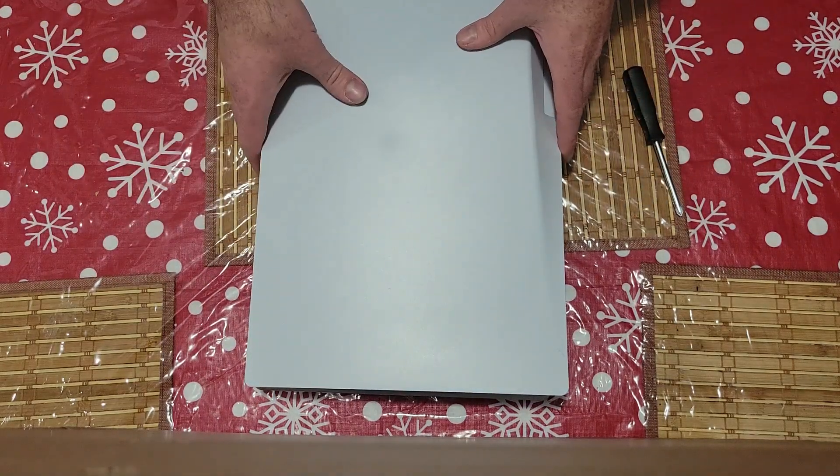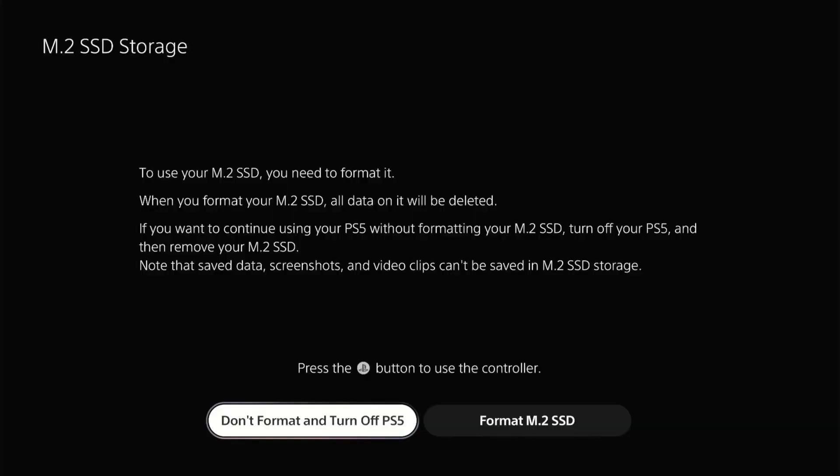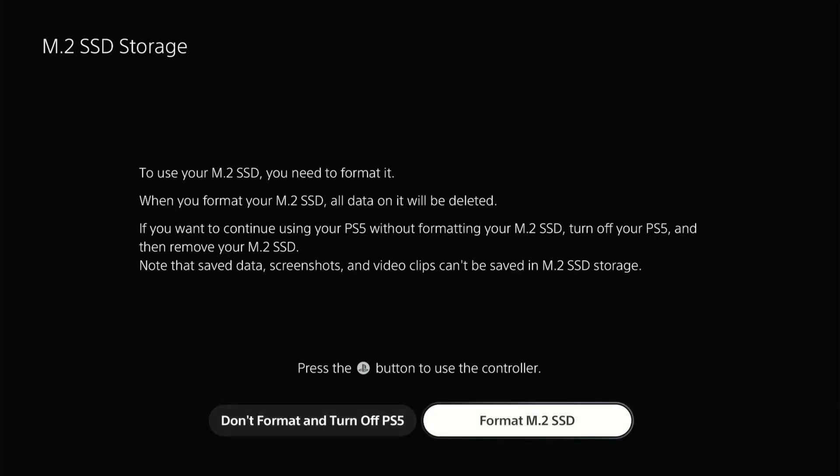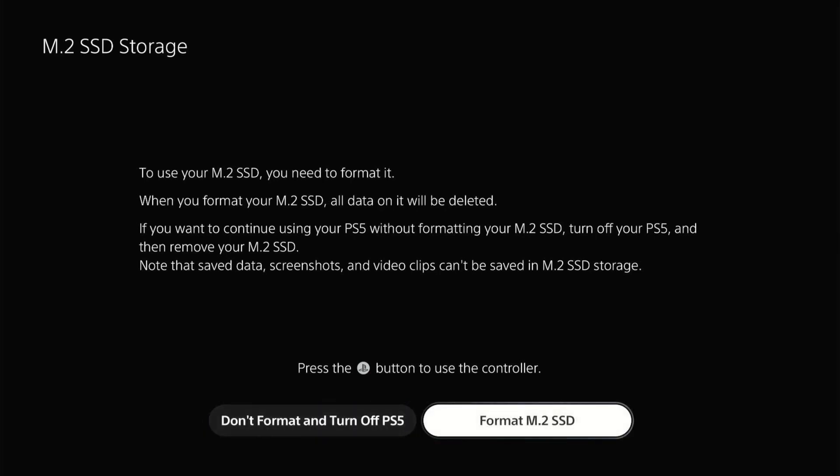Once that's done, we'll go ahead and get this plugged in and we'll see what it looks like on the PS5. Once the PS5 does turn on, you are presented with two options: one of them is to format the SSD. The other option is if you're having issues reading the data on the SSD, you can choose not to format it, turn off the PS5, and check to make sure it's fully plugged in before booting back up. But as always, if you do have stuff on it, just make sure you don't hit format SSD because you will lose it all. So let's go ahead and format our SSD.